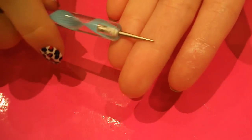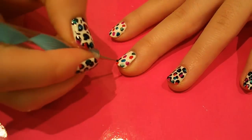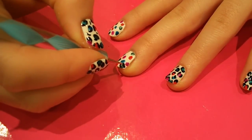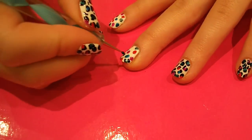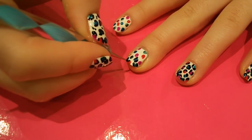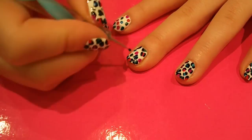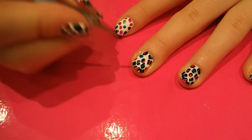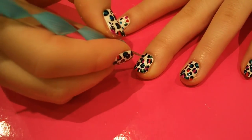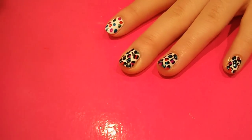You want to switch to the pointed end of your dotting tool. Using that end, go around the edges of your coloured splodges, but don't completely encase them - just go around either side. It doesn't matter if it's neat or not, it will still look good. If you have any white gaps left over, you can fill them in with lines of black. You can also add a couple more dots of black in between some of the other ones.